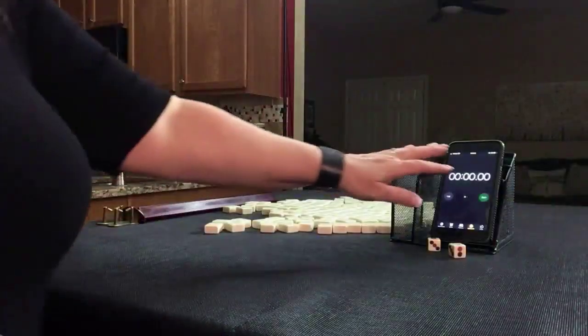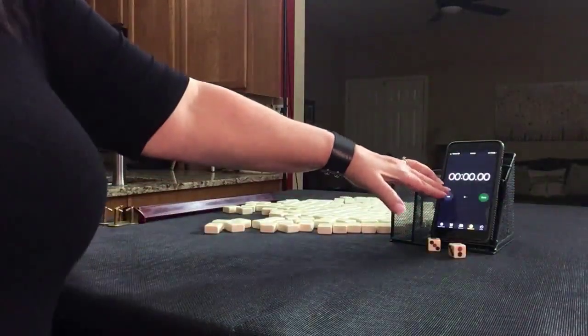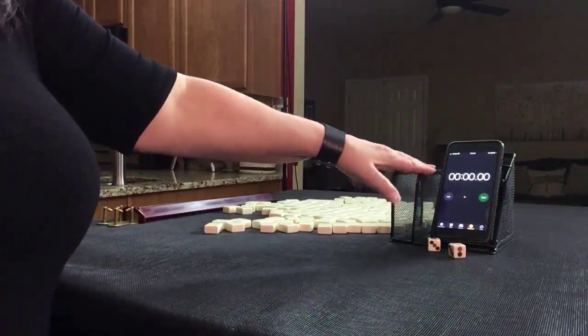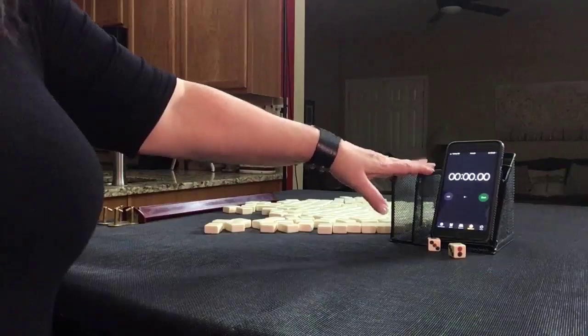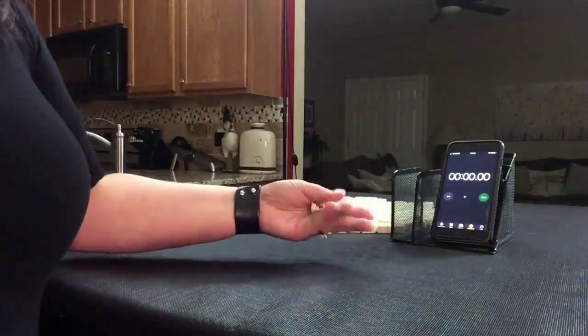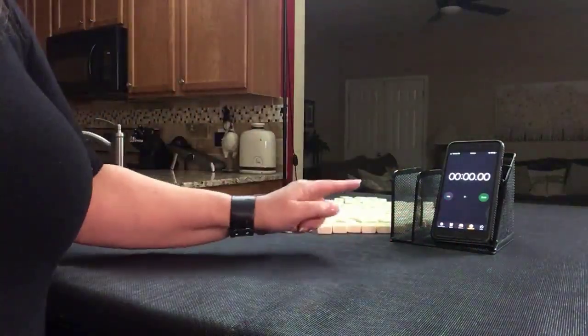If you're new to Mahjong, or if you already know how to play and just want to build your skills, consider subscribing to my channel so you won't miss anything. We're going to do five laps. Laps one, three, and five will be the sprints. Laps two and four will be set up.